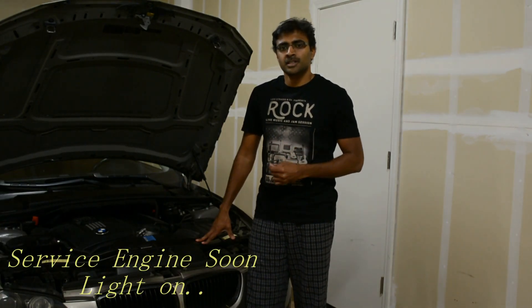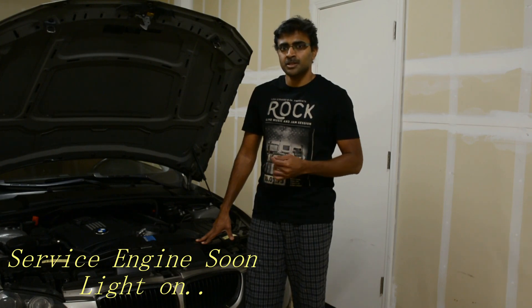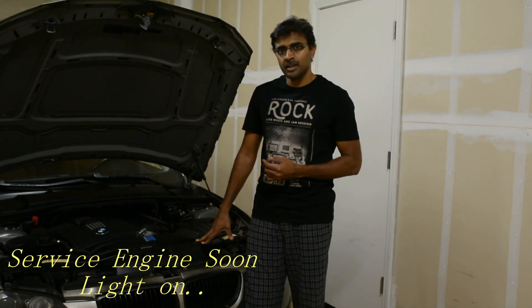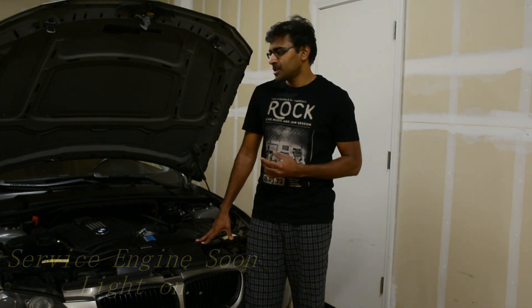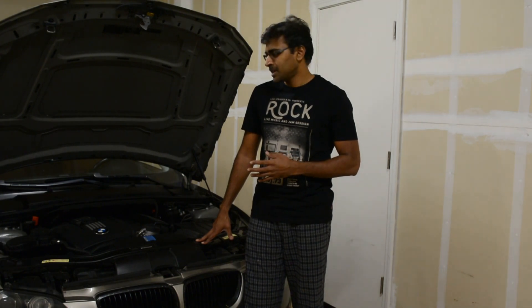Hey folks, so I got this infamous service engine soon — which is technically the check engine light — yesterday. So far I have been doing only the basic DIYs like changing oil, especially on the transmission, engine, differential, brake pads, and a couple of other minor things, plus a lot of electrical stuff on this car. But up until now I had not got a check engine light. So this is going to be really interesting, and I just thought of documenting it as well.